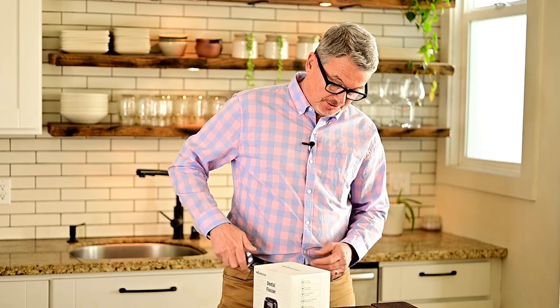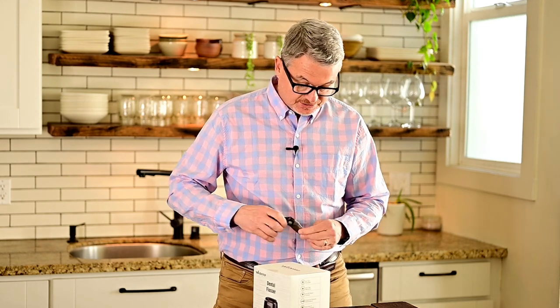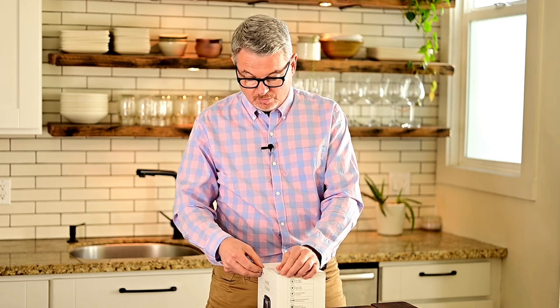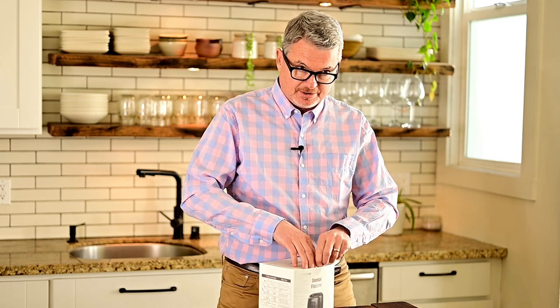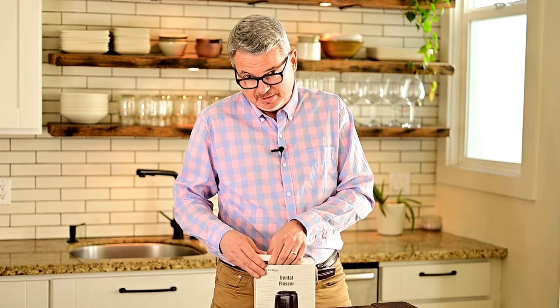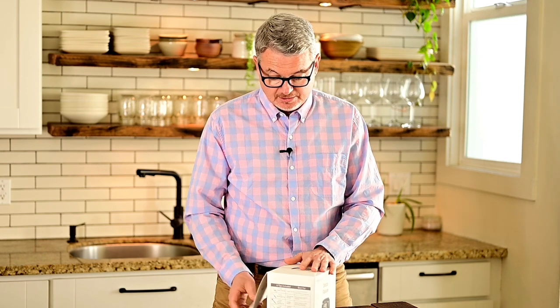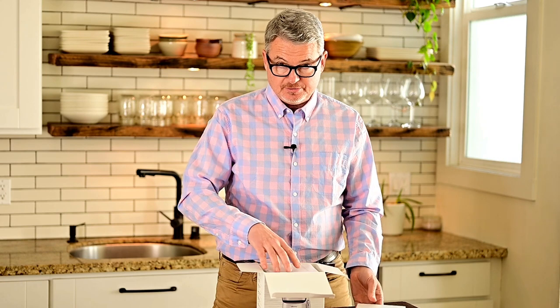So let's open this thing. This, I hear, is almost half the price of the Waterpik, which is nice. It comes in a black model — I'm not sure if I have the black or the silver chrome. I think that's nice; people want to make it look good in their bathroom. People do that with kitchen appliances — kitchen appliances come in many different colors now, people are customizing.